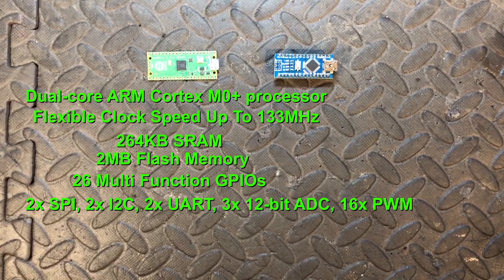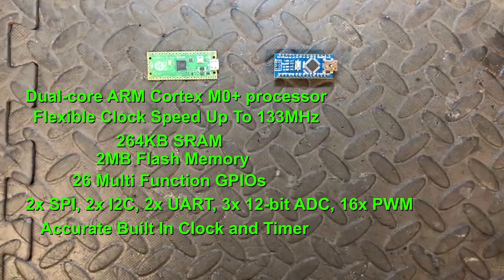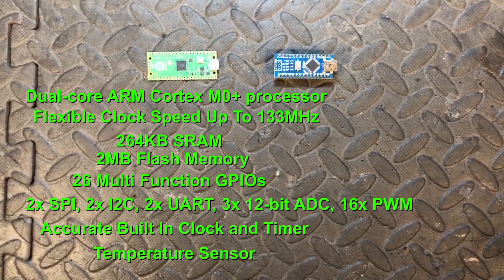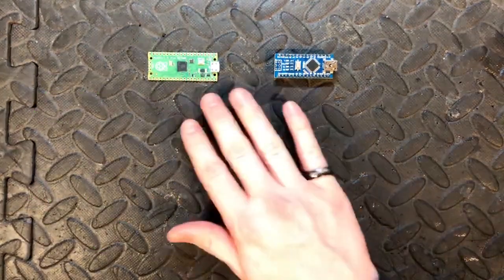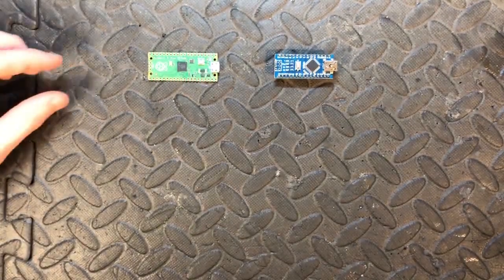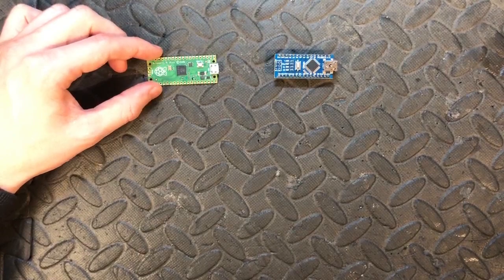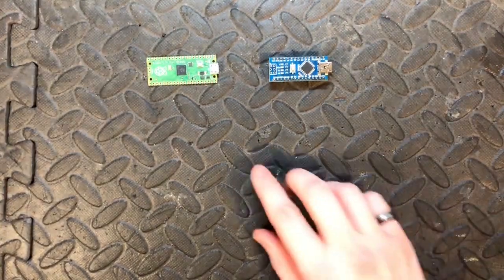The Pico has 2 SPI, 2 I2C, 2 UART, 3 12-bit ADC (analog-to-digital conversion), and 16 PWM channels. It has an accurate clock and timer on the chip itself, as well as an onboard temperature sensor. This makes it a lot better than the Nano especially for timing projects — you can use the onboard clock, whereas with the Nano you'd need an external module.